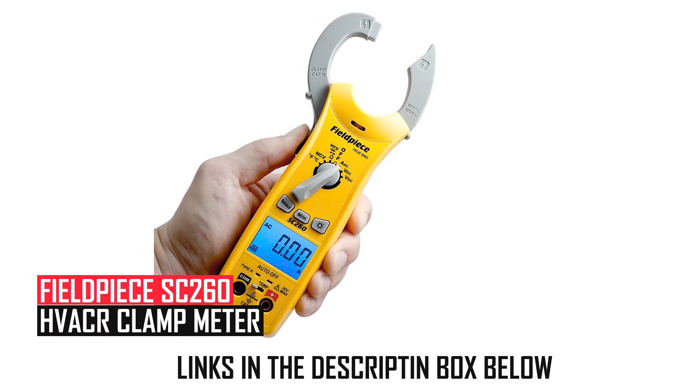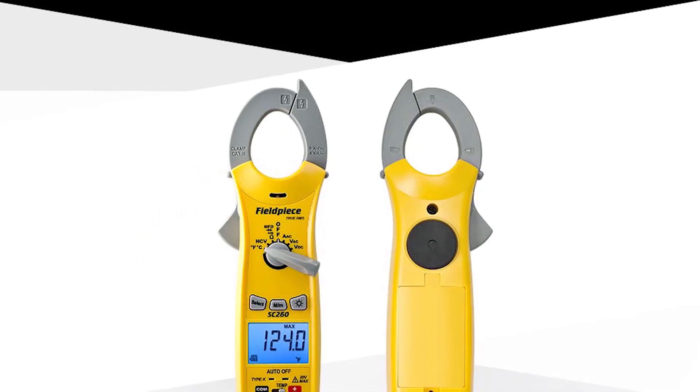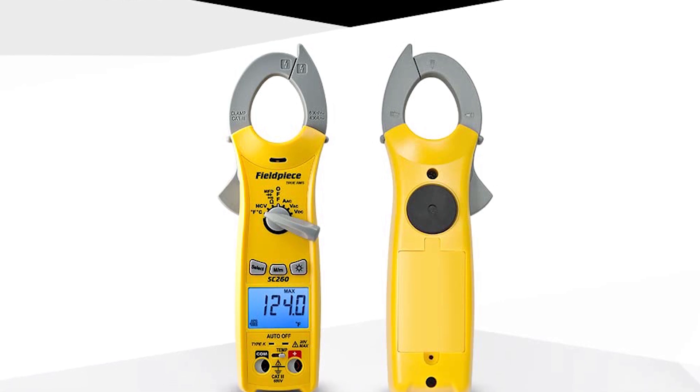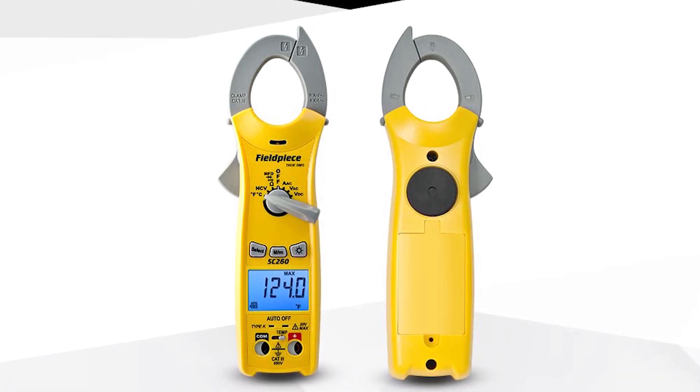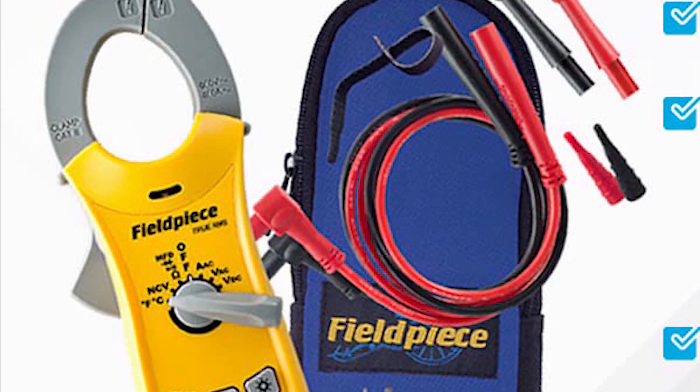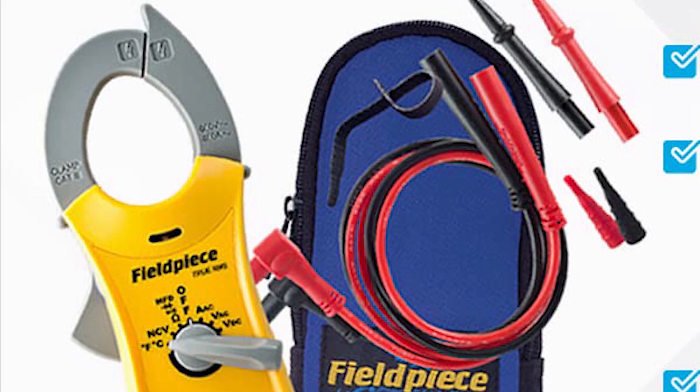Fieldpiece SC-260 HVAC-R Clamp Meter: Designed for HVAC specialists, the Fieldpiece SC-260 offers true RMS accuracy for voltage and current readings, alongside temperature, capacitance, and diode testing.